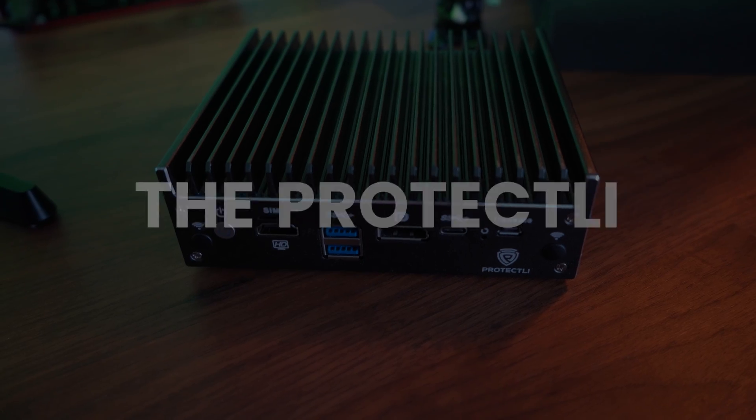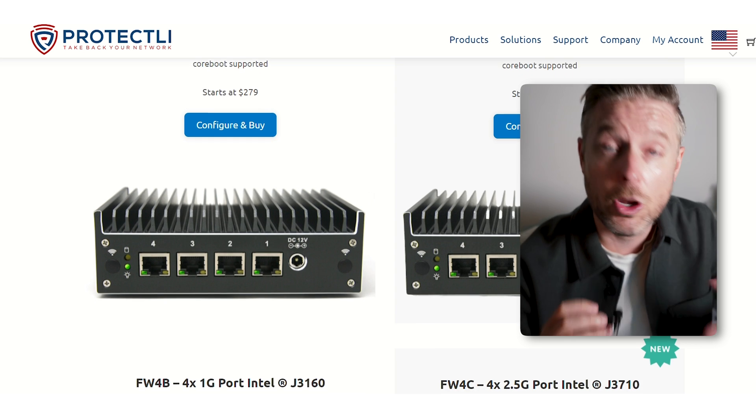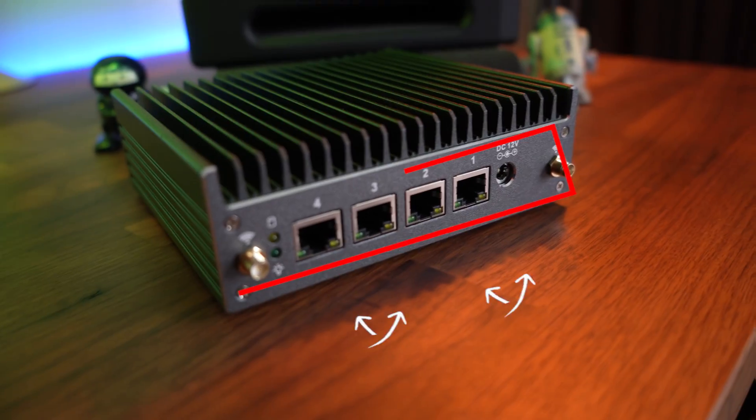Let's talk about the third one before I give my results. This is by a company called Protectly. The one I've got is the four-port vault — specifically the VP2420. This one came with four — yes, four — 2.5 gigabit Ethernet points. Let me remind you, this is a mini computer, not even a desktop, not a server — and it came with four Ethernet points. Do you need four Ethernet points on a mini computer? Sure — use them for redundancy, failover, or to get more throughput. How cool is that?